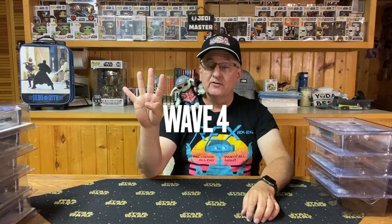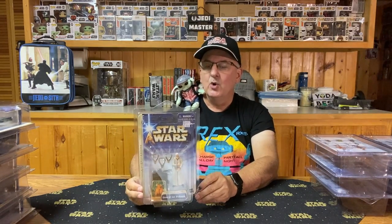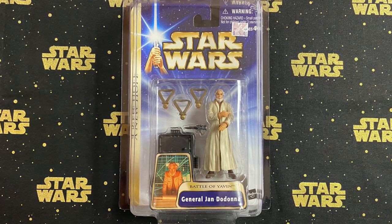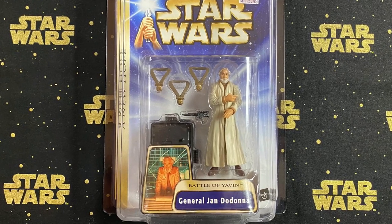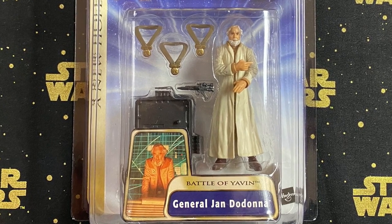Wave 4 has four action figures, and this time it is from the Battle of Yavin. Number 12 in the series, the first one in this wave, is General Dodonna. It's a pretty good likeness of the general. His cape is somewhat limiting for articulation, but one thing I really like is it comes with the three medals that our heroes received at the end of A New Hope — a nice addition to any collection.